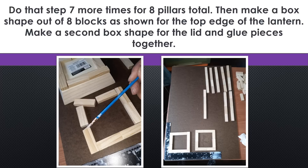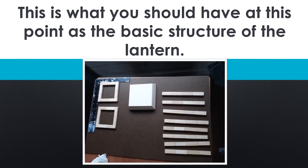Then we're going to make a box shape out of eight blocks, as you see in the picture to the right. This will be the top edge of the lantern. Then you're going to make another one in the same shape for the lid, and you'll glue all these pieces together. This is what you should have at this point as the basic structure for your lantern.